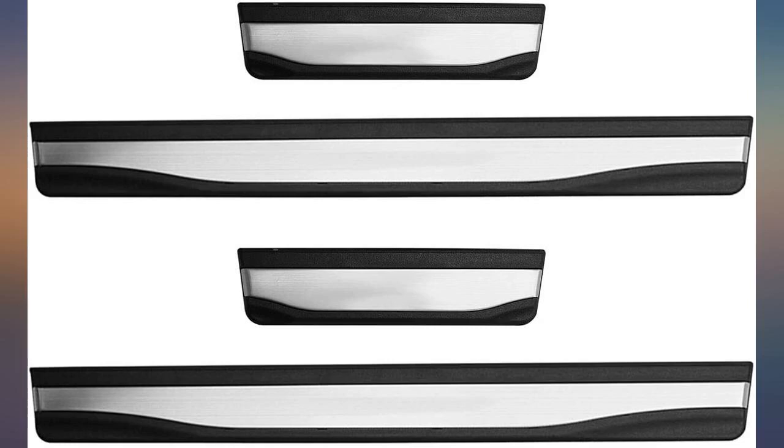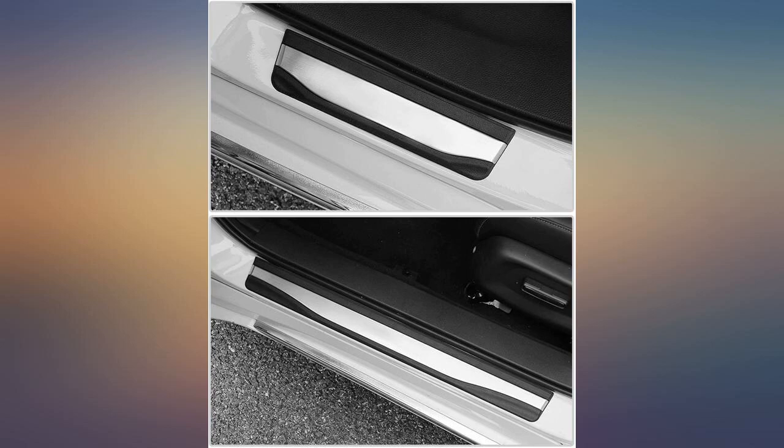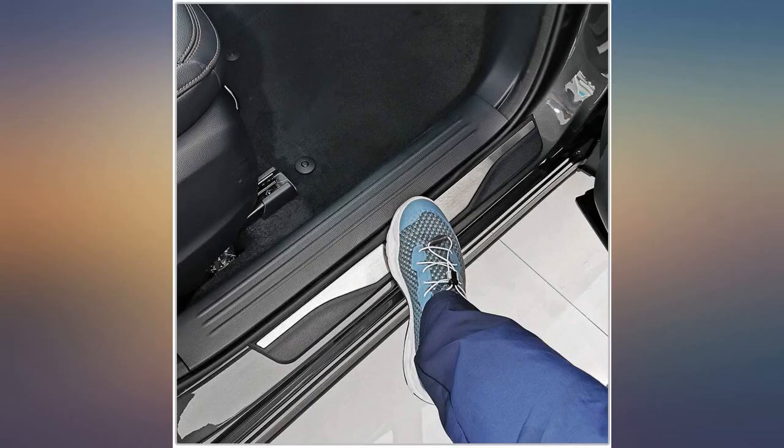These door sill protectors look very nice. I don't like how they are marketed directly for Honda Pilot Passport, yet they are too skinny to fully protect the sill.